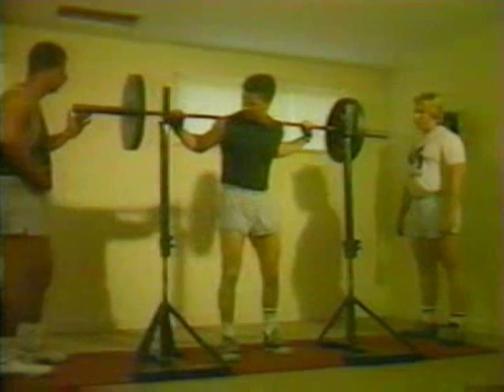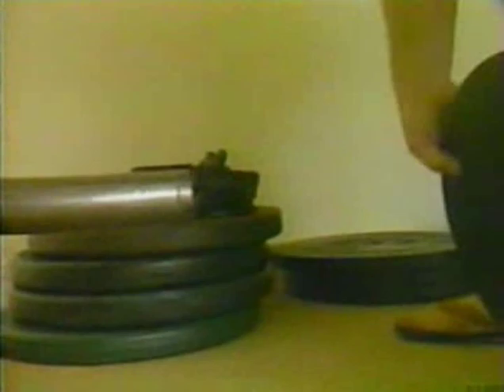Overtraining is when you put your body under more workout stress before it has recovered completely from the last workout. I will now show you how to restore your body more quickly so you can train harder and more often.